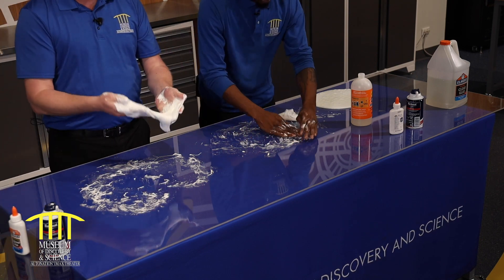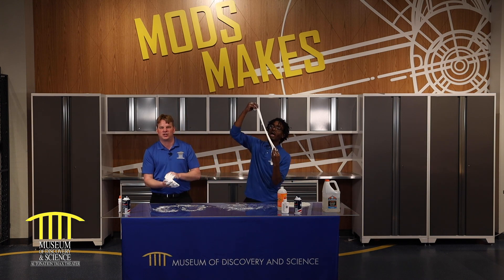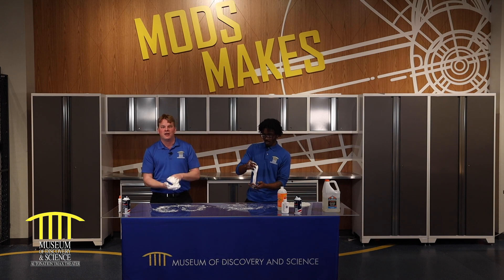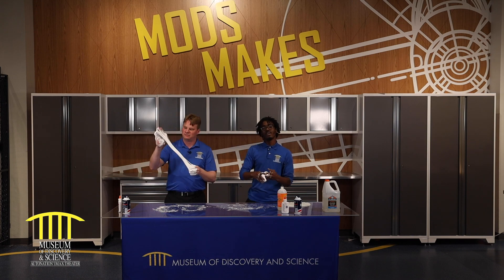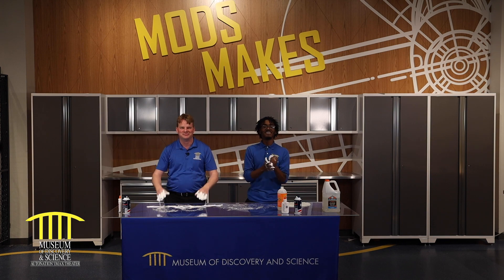Happy making! Enjoy your slime. Don't make too big of a mess, and make sure that if you do make a mess, you help mom and dad clean it up. Until then, we'll see you guys later. Have a good one! We want to thank Truist for sponsoring this video today. If you liked what you saw, make sure you subscribe below.